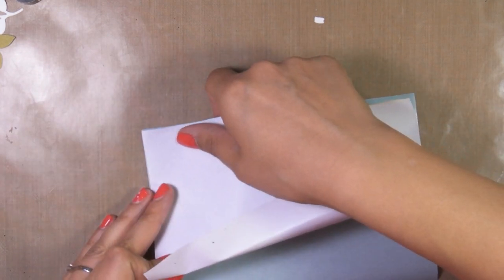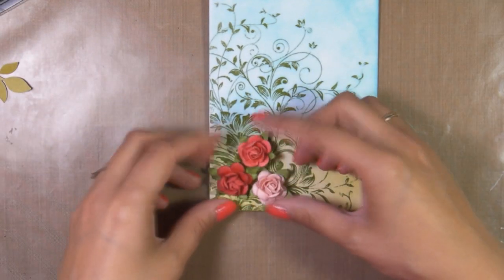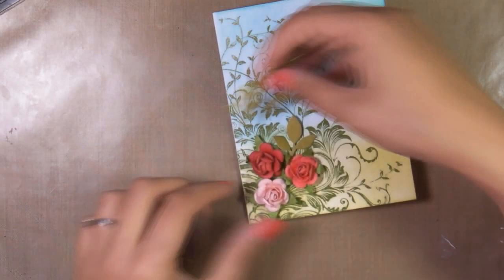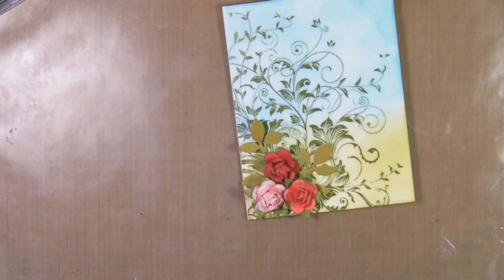I'm keeping the masking sheet and putting it back in its package — I'll use it on another card. This is where I decided that I still don't like the card, so the solution was to cut this down and create another card with a white border all around.